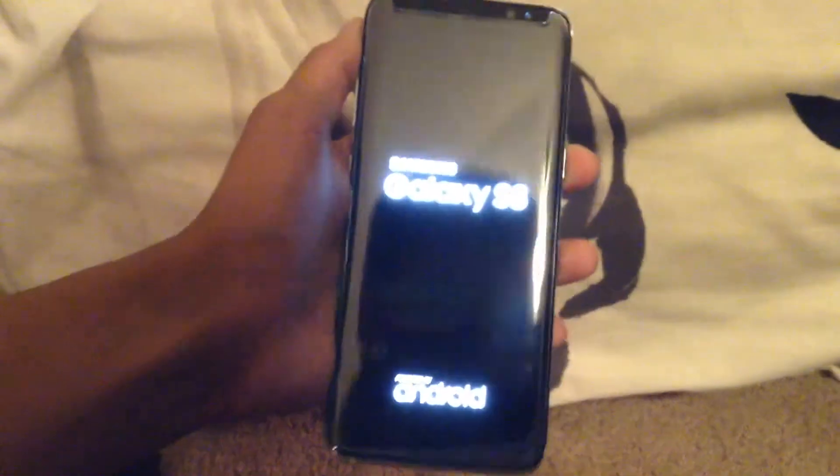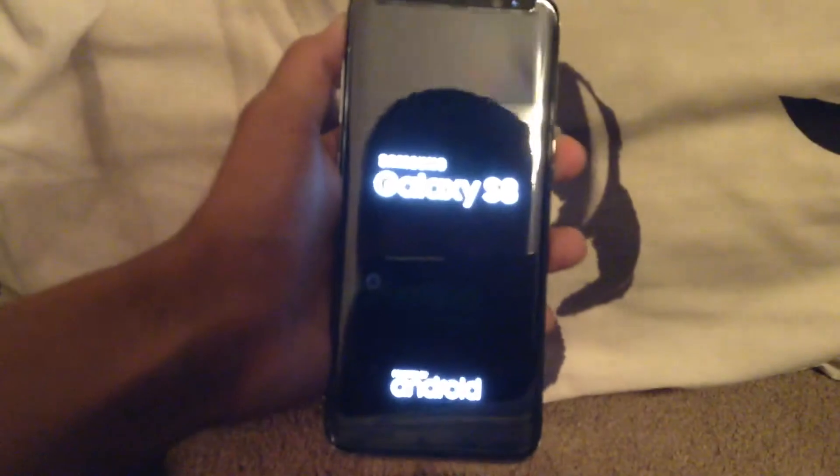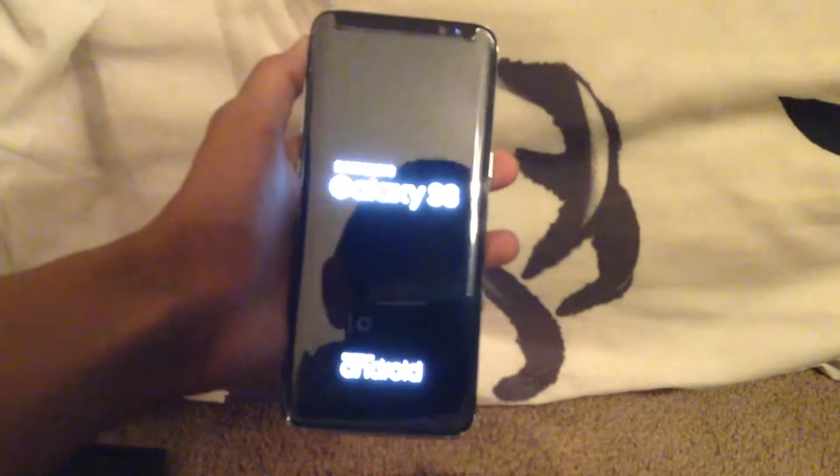Now let's get the phone out. I'll show you my case too, but first let's turn it on — Samsung Galaxy S8. Sorry if it's hard to see. I have a case I just got today.